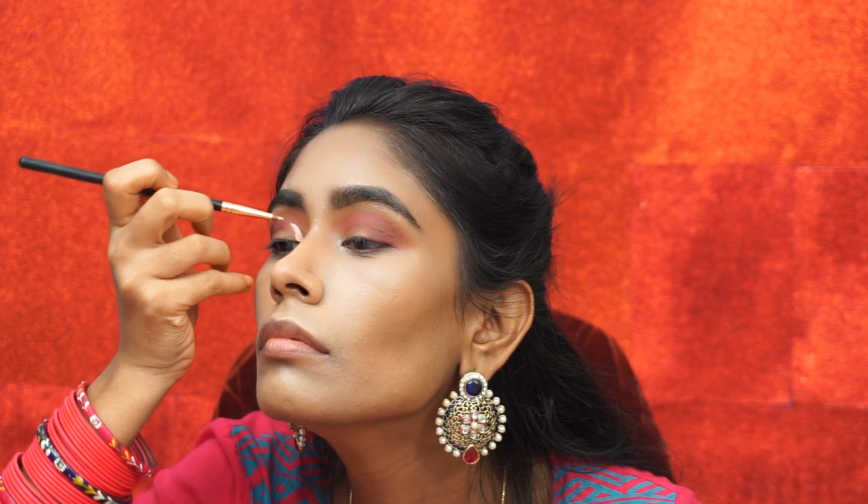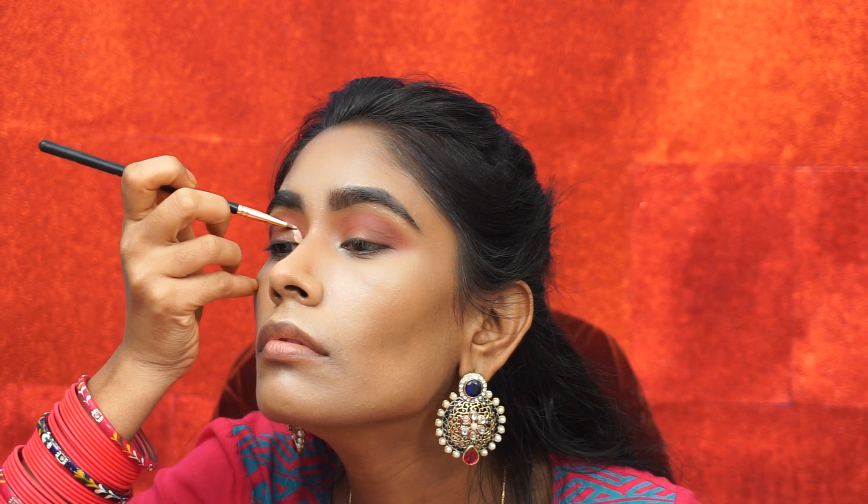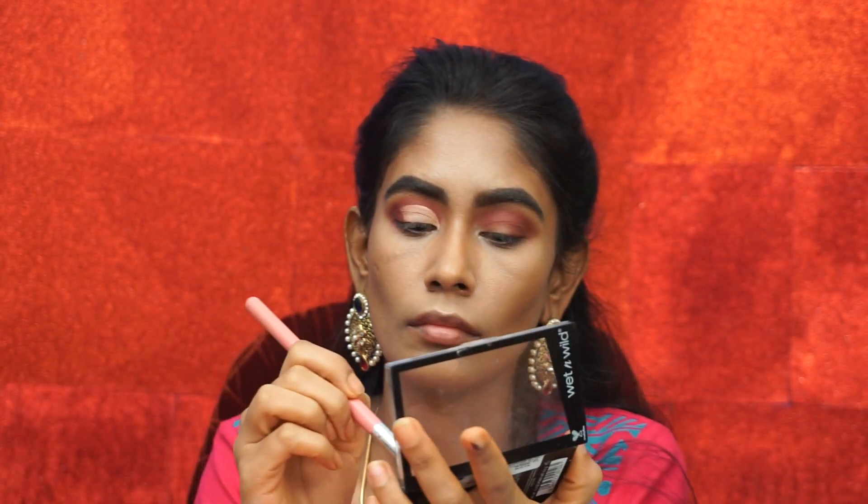I am going to do a cut crease, specifically a half cut crease. I am going to take an eyeliner brush and use a concealer to cut the crease. I will fill in the concealer using the eyeliner brush. This gives a very precise, sharp look. I then use a thin brush with matte white eyeshadow to set the cut crease over the concealer.